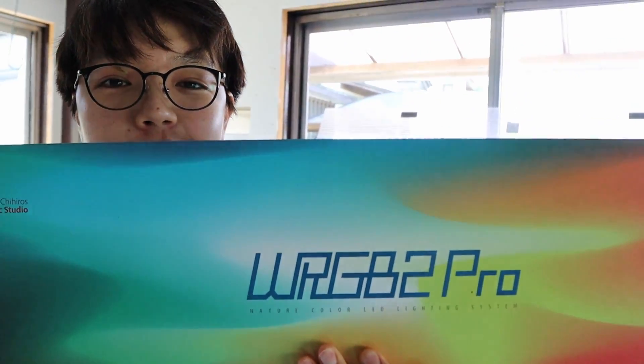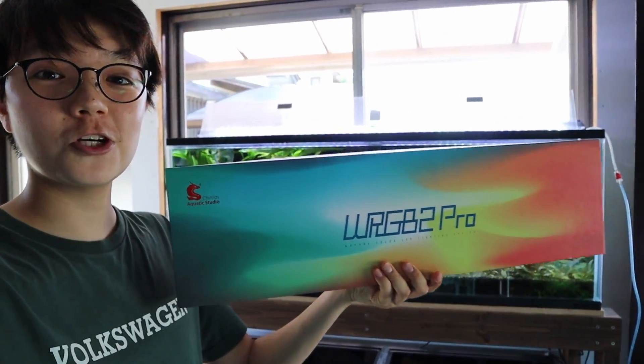Before we go further, we are doing a giveaway. We're giving away a Chihiros WRGB2 Pro, 60 centimeter version — the two-foot version. I'll talk more about that towards the end of this video, so make sure you stay around.